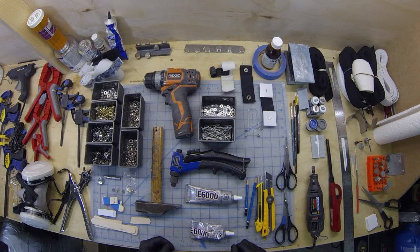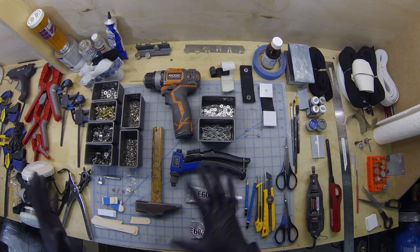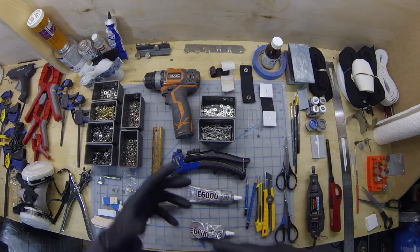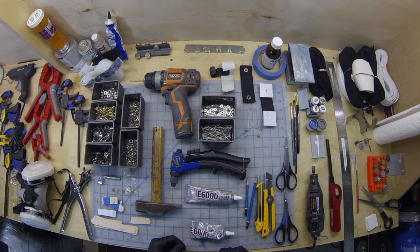We're going to start off by covering all the tools and supplies you'll need for building your stormtrooper armor. Some of these tools are going to be used in the actual construction, and some get into support materials that you're going to need.